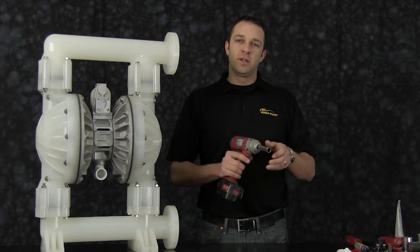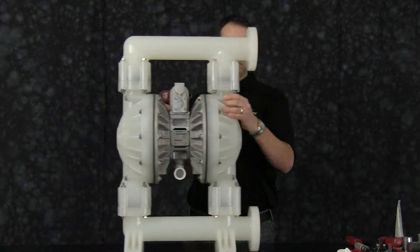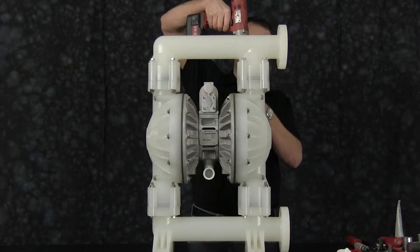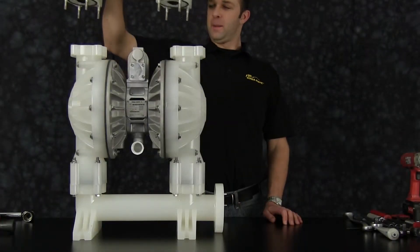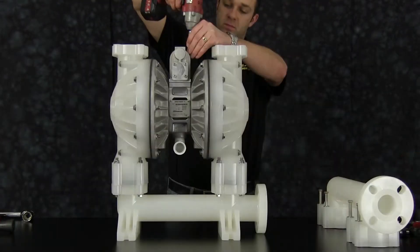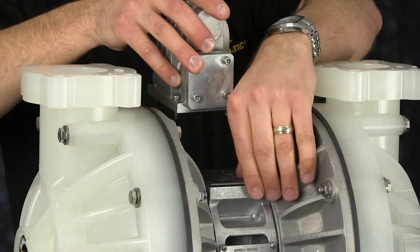For ease of assembly and disassembly, today we're going to use a three-inch drive impact gun. Let's start off by removing the discharge manifold. Now remove the main air valve assembly and set it aside for later disassembly.